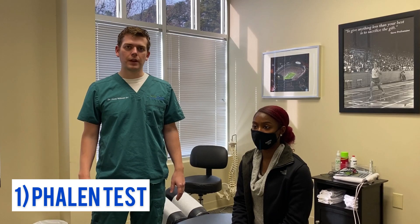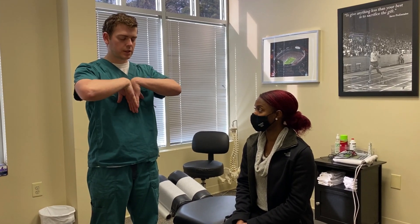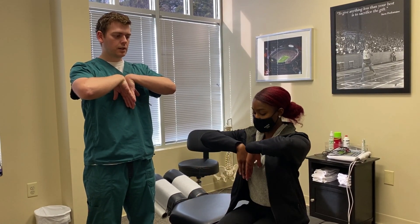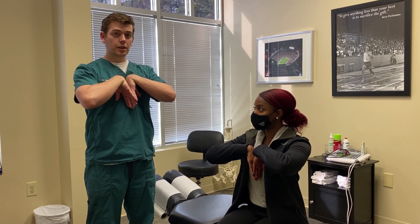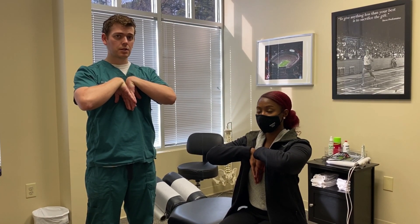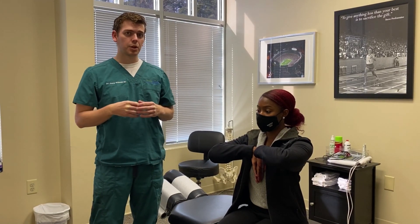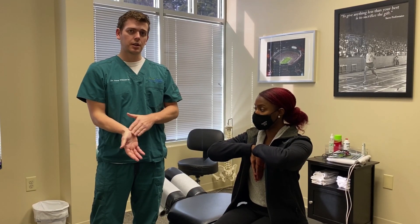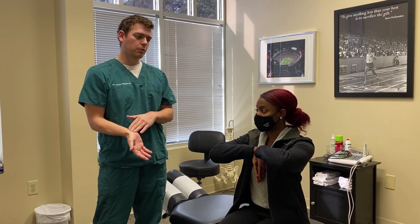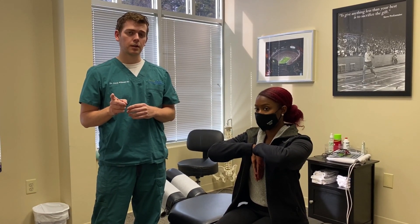The first test is called the Phalen's test. The patient puts her wrists together like this and lets her elbows drop down a little bit, maintaining this position for a minute. What we're looking for is that it reproduces symptoms in the wrist and hand. We won't have her hold the full minute here for time's sake, but that's test number one.